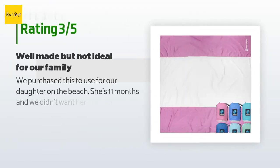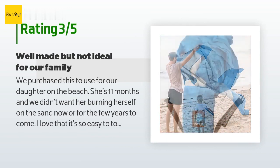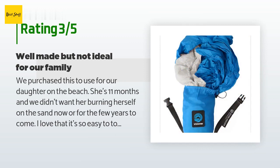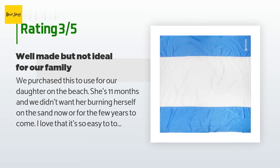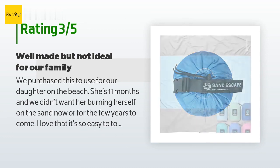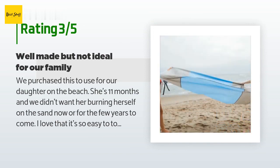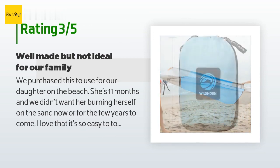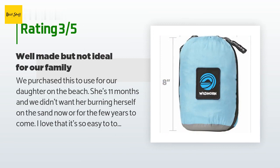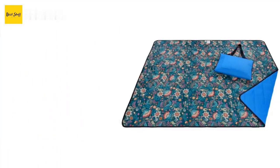An unhappy customer said: we purchased this to use for our 11-month-old daughter on the beach. I love that it's so easy to tote around in the handy bag and it's incredibly lightweight and looks nice. My biggest disappointment is that when we got wet and went back, the material soaks up water — it got wet itself and spread. I'd love if it were waterproof, but that would likely make it a much heavier product. I'm going to try to use it for other purposes to see how I like it elsewhere.